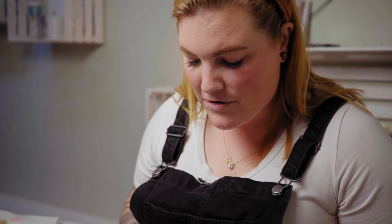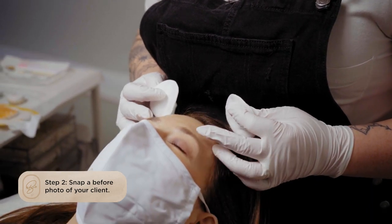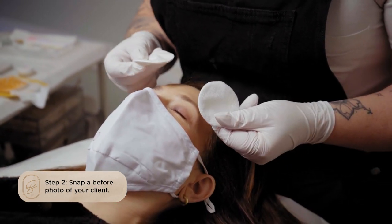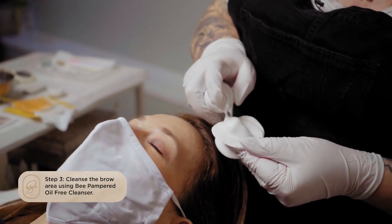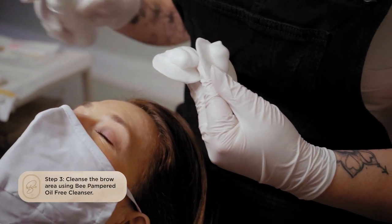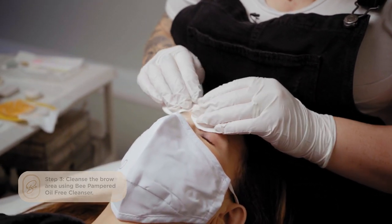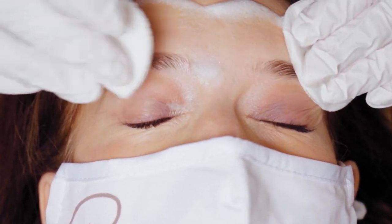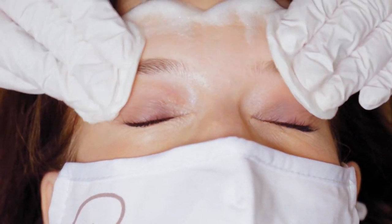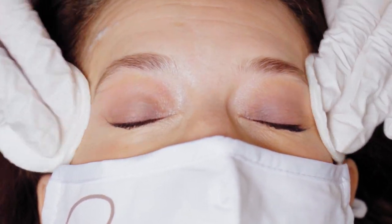Before we get started, we want to make sure we take our before picture for our before and after. Then we're going to take our cotton rounds and our oil-free cleanser and just remove any excess makeup and oils that are on the skin or around the brows, so that we have no barriers between the henna and the skin or the henna and the hair.